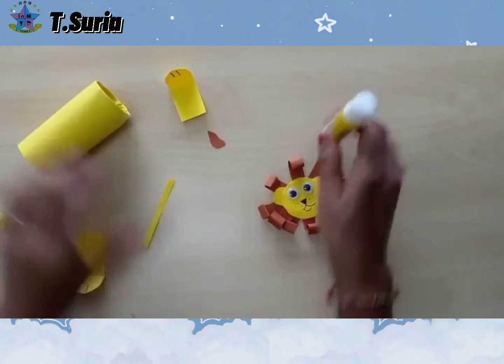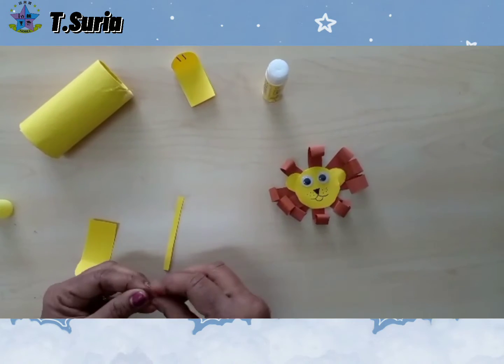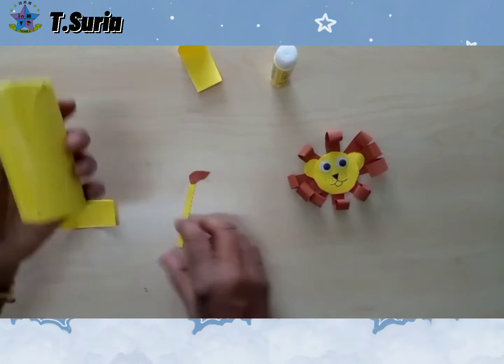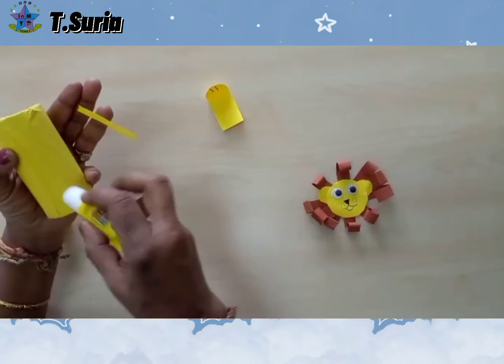Then we take, we piece the tail. Then we take, this is the body of lion. This is the tail here.